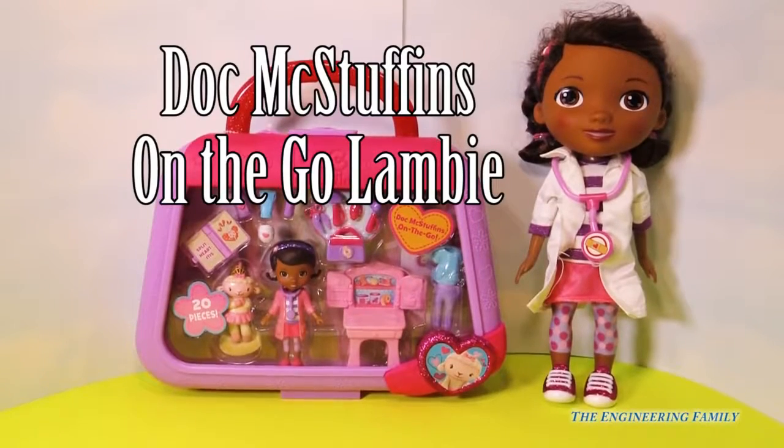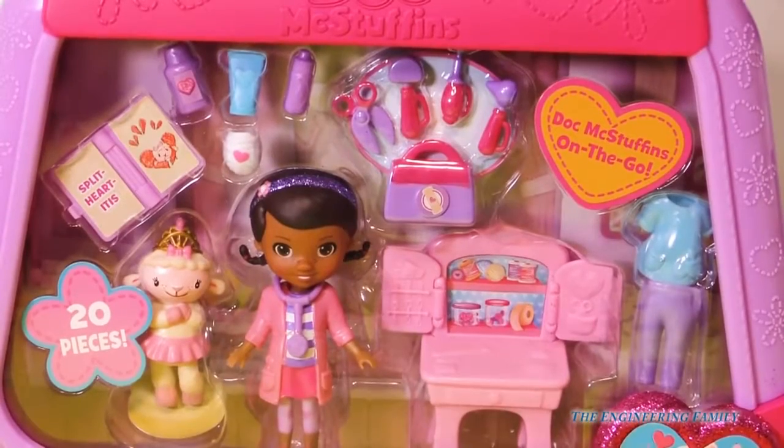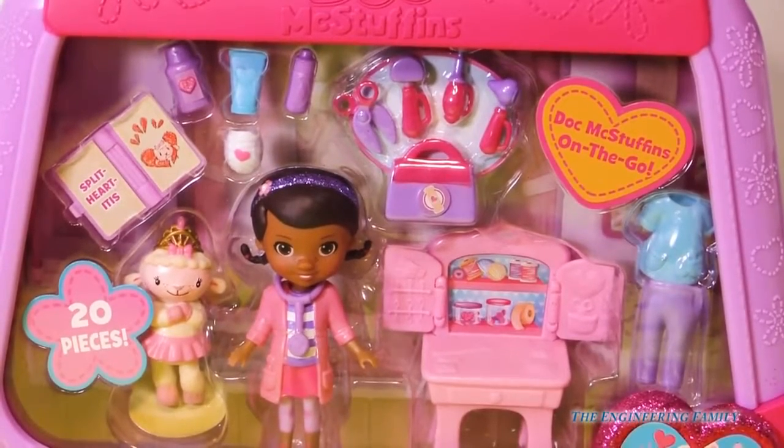Wait a second — Doc McStuffins' new medical bag. Lots of fun toys inside. Let's open this up.